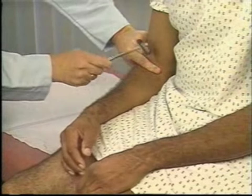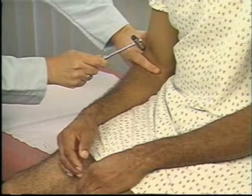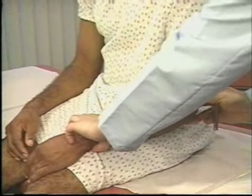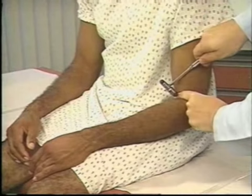Begin assessing deep tendon reflexes by testing the biceps reflex. The patient's arm must be relaxed, partially flexed at the elbow, and positioned with the palm down. To stretch the muscle, depress the biceps tendon with your thumb or index finger.